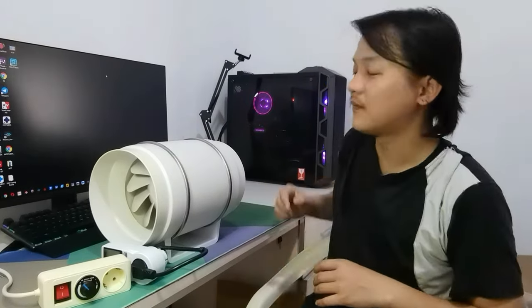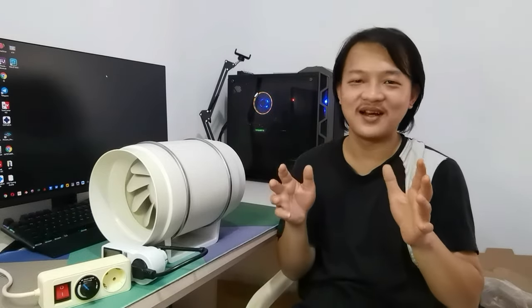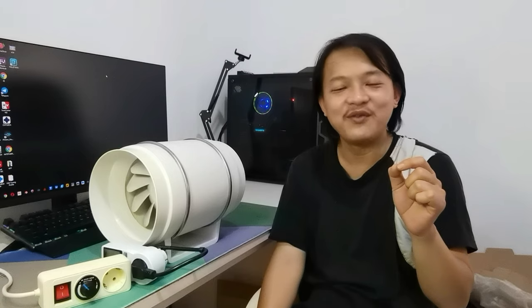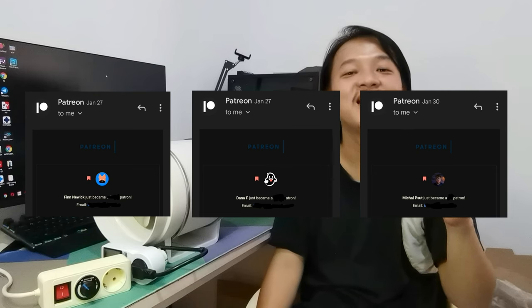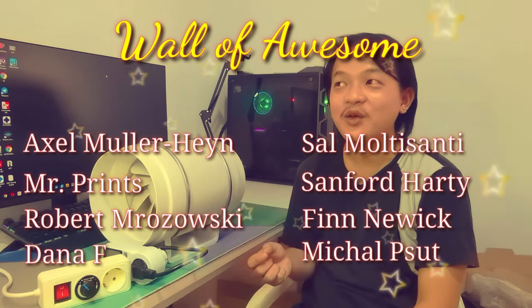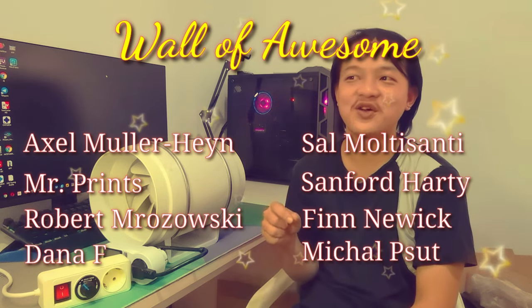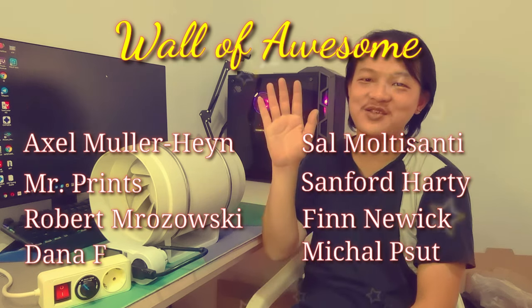The most important thing, number one: like this video and subscribe to my channel! If you want to support my channel directly, check my Patreon link in the video description. Thank you to my new patrons Finnewick, Dana, and Michelle — I really appreciate your support. And if you're wondering what the sniff machine is, she also goes by another name: aka the wife. See you guys in the next video!